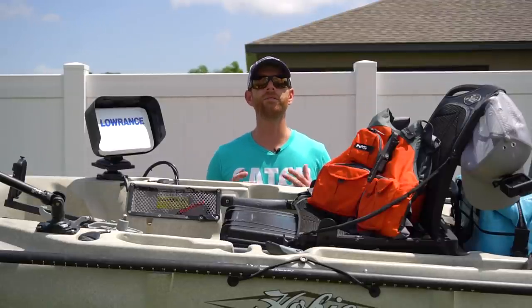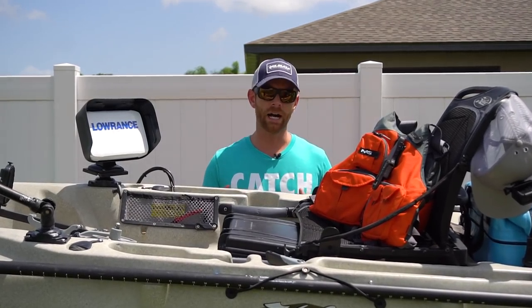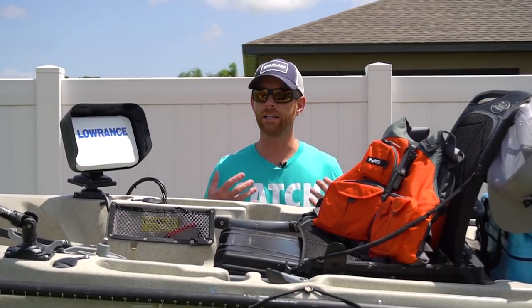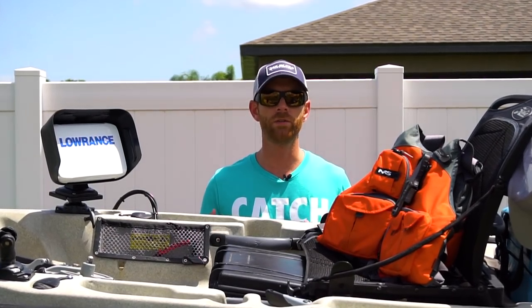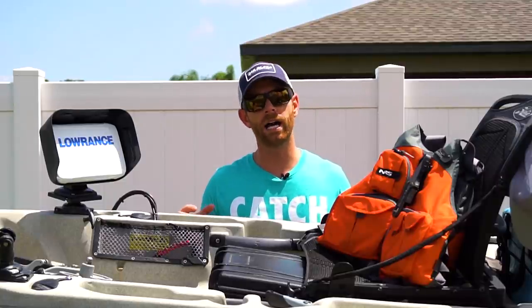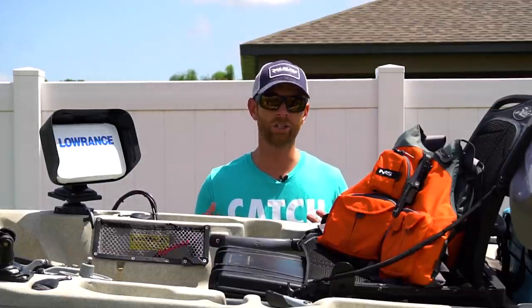Welcome to another episode of the Field Trips vlog. I've had multiple requests for two different videos: one on how I set up my kayak for offshore fishing, and another on how I set up my kayak and cameras for filming while kayak fishing. So I thought it made a lot of sense to combine those two into one video. We're going to talk about how I rig up my kayak for offshore fishing specifically, and how I rig up my cameras to capture the different angles.